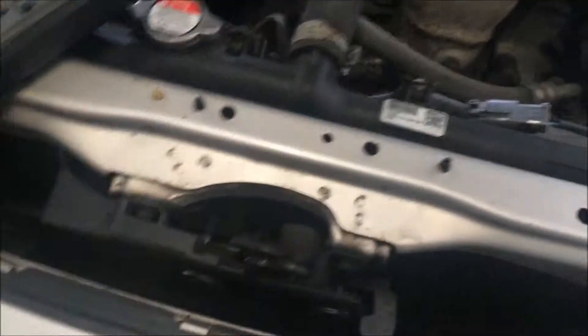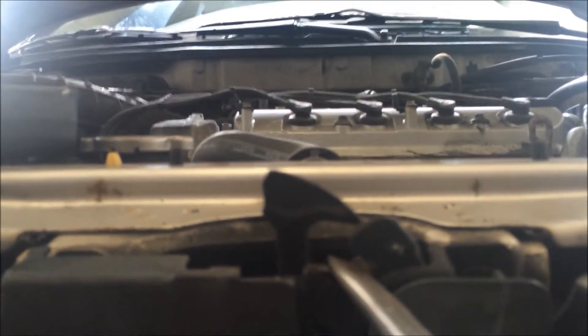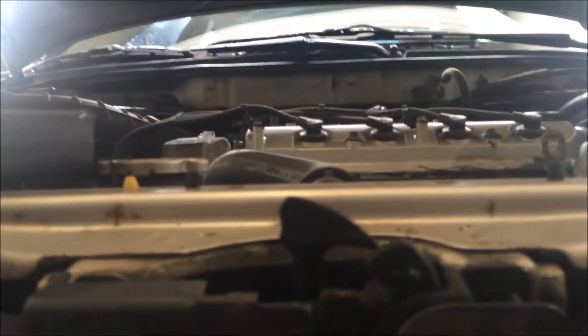Sorry about the lighting, but you can see the latch there — it's already latched. I unlatched it so I can show you how to actually latch it. When the hood is unlatched you can see the part the hood goes down into and pushes down. Push this part straight down — it'll take some force, so be careful you don't poke a hole in your radiator. Good — that's locked now, so that switch won't be pulling any amperage.